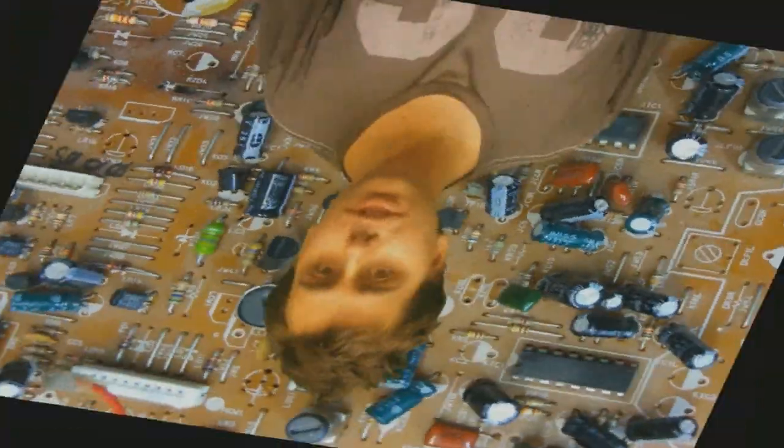Welcome to Cool Dude Clem's Electronic Workshop with me, your host, Cool Dude Clem.